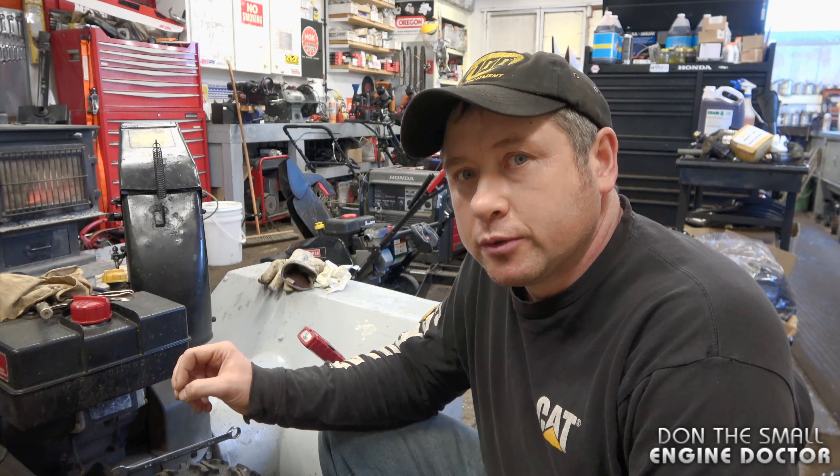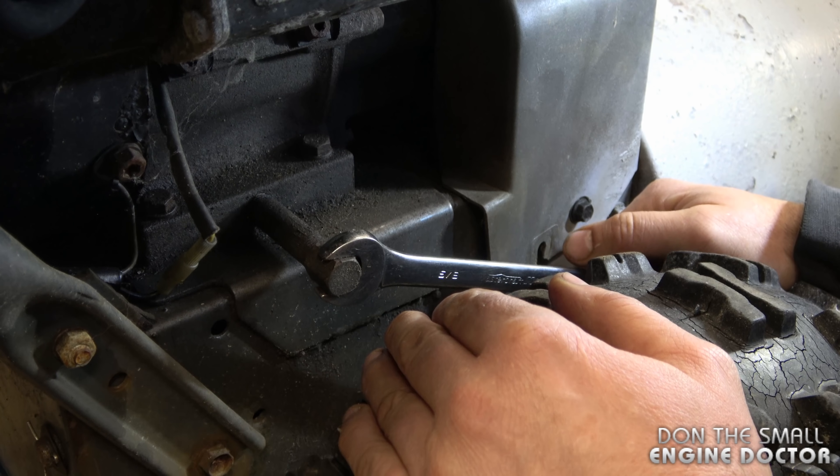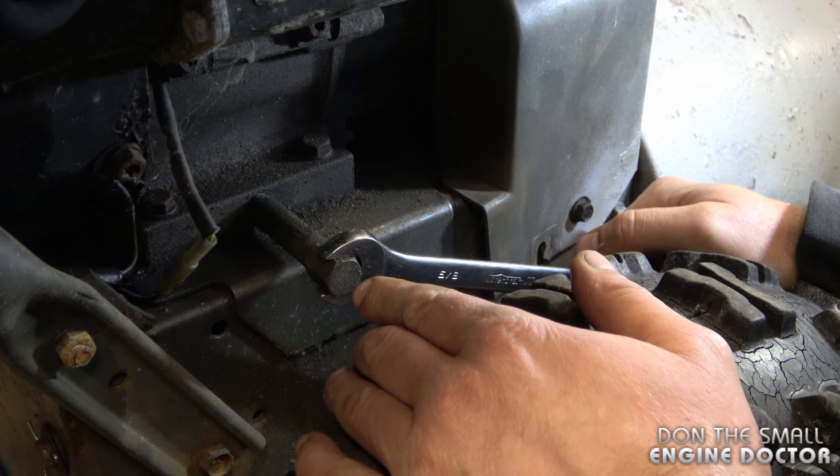Hey guys, welcome back to my channel. Today I'm going to show you an easy solution to something very annoying when you go to replace the oil in your snowblower. You may get this problem on other equipment besides snowblowers, but the procedure will be the same. The problem is when you go to replace the oil and you remove the oil plug, the whole tube turns with it.